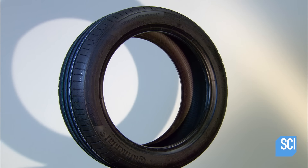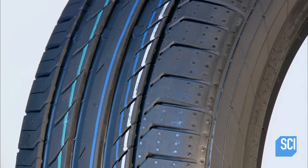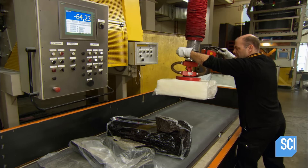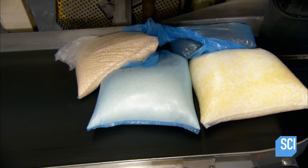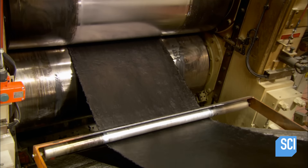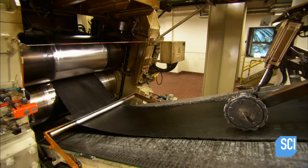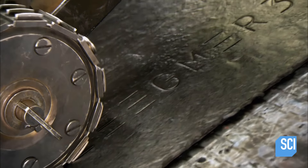Car tires have come a long way in the last century. The modern summer tire is made of 10 to 15 different components, which include natural and synthetic rubber, chemical additives, and carbon black, a pigment. Giant blenders mix these ingredients under heat and tremendous pressure. There are various formulations for different parts of the tire. In each case, the result is gummy rubber dough, which machinery then rolls into sheets to await further kneading and processing.